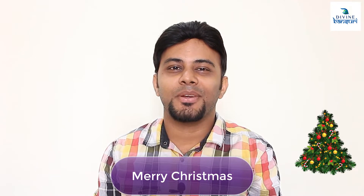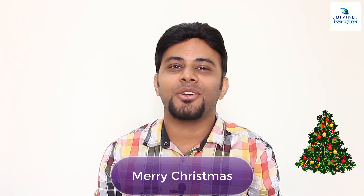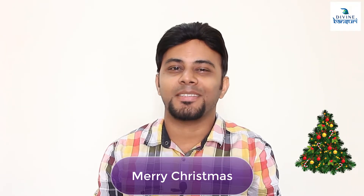Merry Christmas to each and everyone. May your Christmas be filled with all the joy and happiness in the world and you enjoy this Christmas a lot.